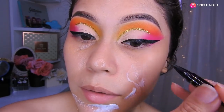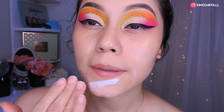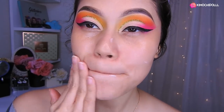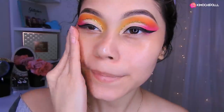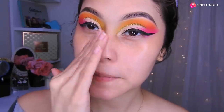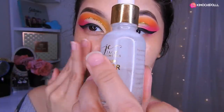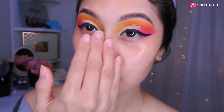Voy a hidratar mi rostro con este de aquí de Nivea, así que vámonos a colocarlo en todo nuestro rostro bien hidratado. Voy a estar utilizando un poquito del primer de Yassie este de aquí para colocar solo en estas zonas de aquí.